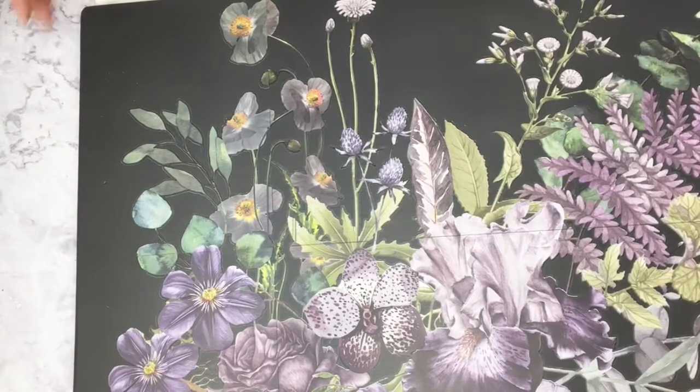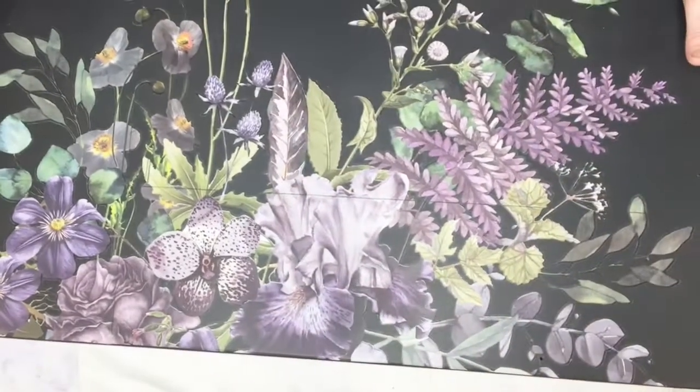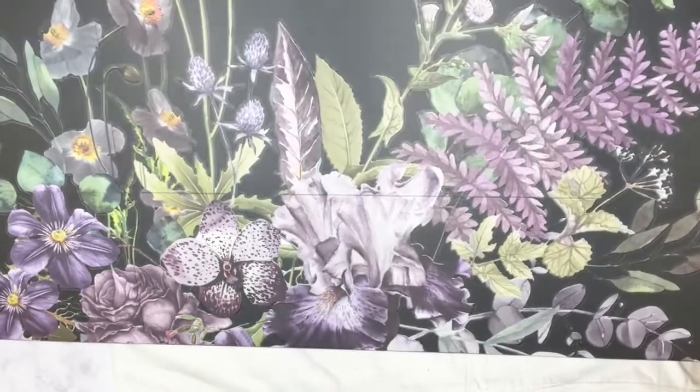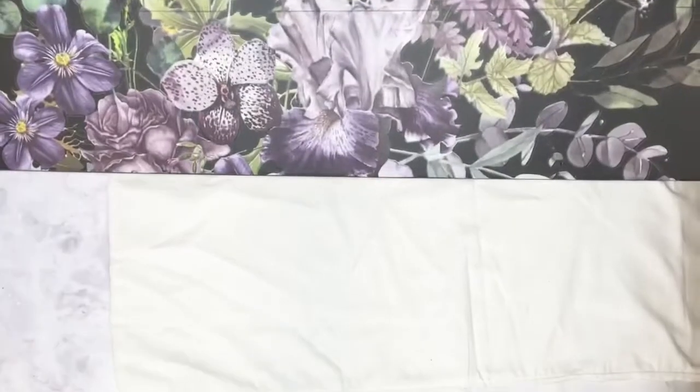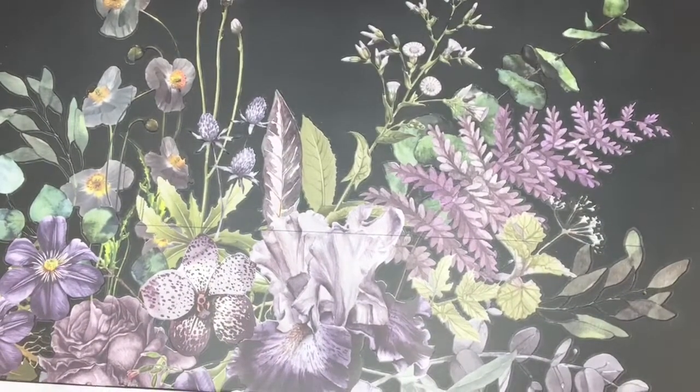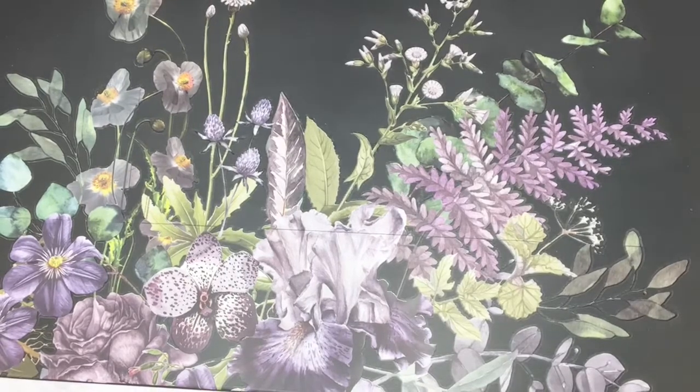Okie dokie — what do we think? I'm loving this one! Can you imagine if you open your blanket box and that's what you see? So I'm going to turn this over now — it's heavy, it's oak, a big slab of oak. Well, it was veneered; I was hoping not to paint it but it wasn't in great condition.